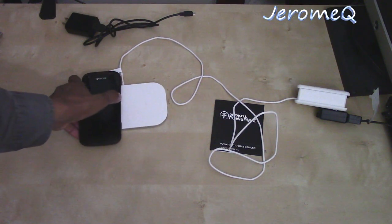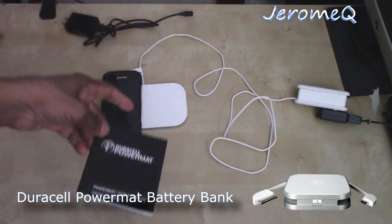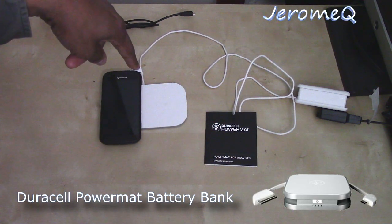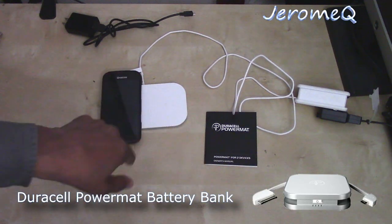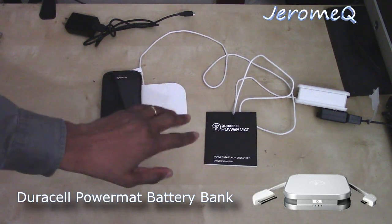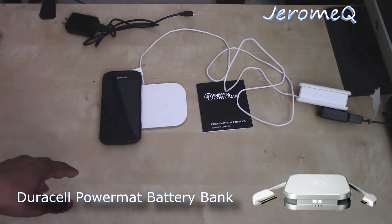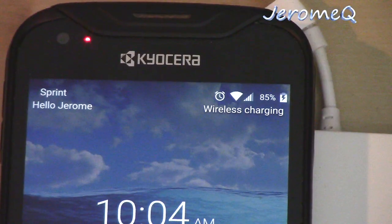There's also a Duracell power bank that gets recharged on this mat as well. I'm going to provide a link in the description to the Power Mat and also to that compatible power bank. You can charge the power bank on the mat, take it with you, and use it to charge up any phone. I'm going to leave the phone on the charger at 65% and check back when it hits 100% — stay tuned.